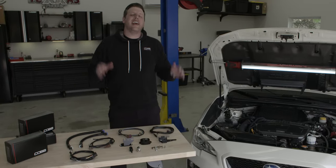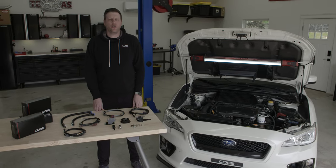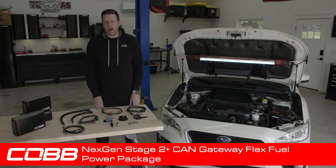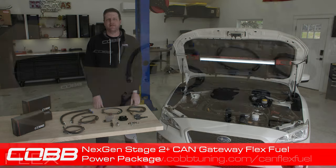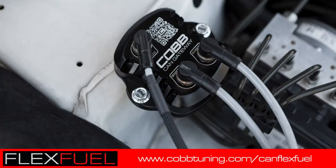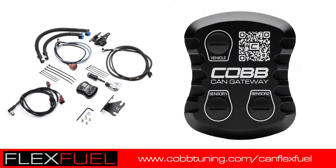Flex fuel is hands down one of the most satisfying and effective upgrades that you can make to a turbocharged car, and the Cobb next-gen stage 2 plus CAN gateway flex fuel power package along with the included off-the-shelf map makes for the ideal one-stop shopping solution. Check out cobbtuning.com/canflexfuel to find even more information, to reach out to our support team if you have any questions, and of course to order a flex fuel package for yourself.